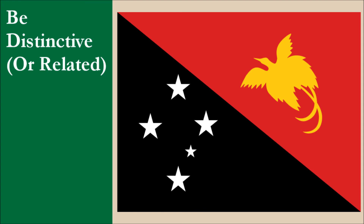The flag is highly distinctive. While the Southern Cross is used on a number of other flags, the bird of paradise depiction is unique to this flag. For this principle, the flag scores 10 out of 10.